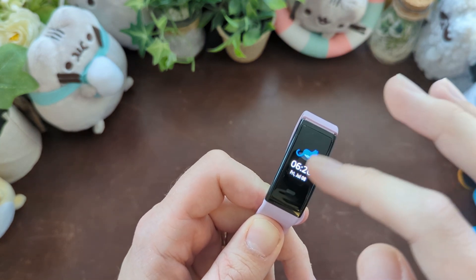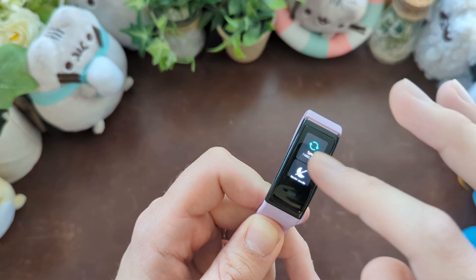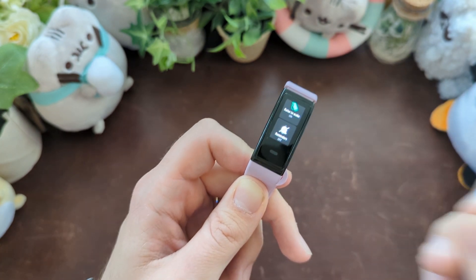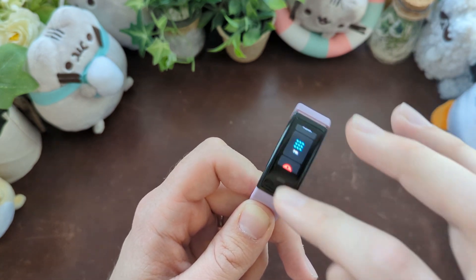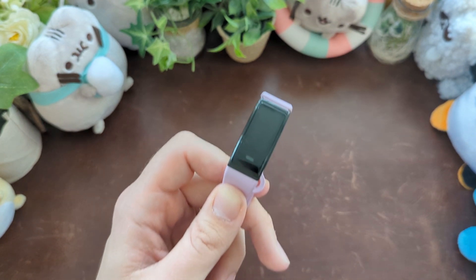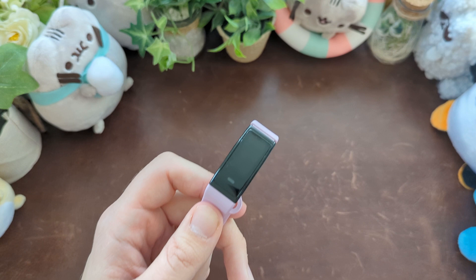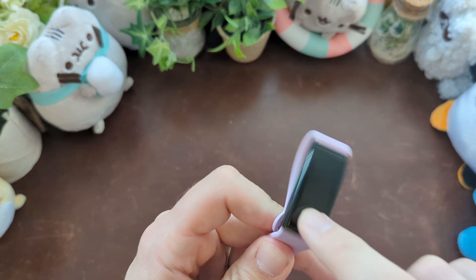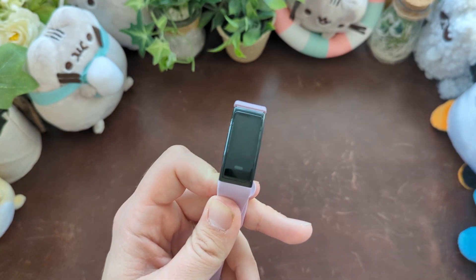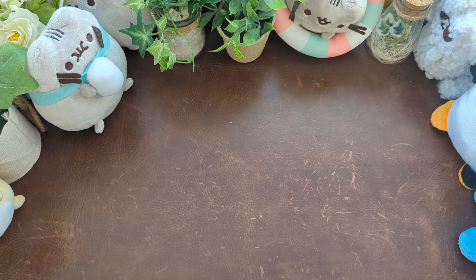A lot of people had issues with Bluetooth connection, which I certainly did not — zero problems. In fact, this is one of the stronger Bluetooth connection devices I've seen. Leave the room, come back, the device reconnects just fine. I've had no issues keeping Bluetooth connectivity. For notifications, it handles text notifications really well. The display is nice, you get color on them — it's enough to actually read the message, and because of the resolution it's nice to read messages on.